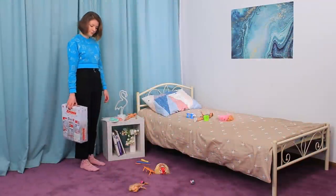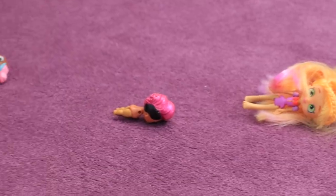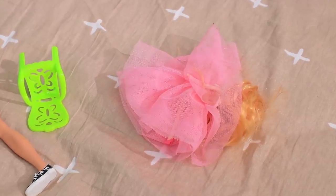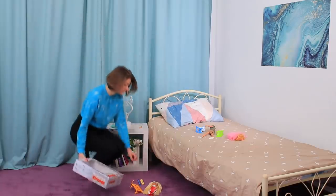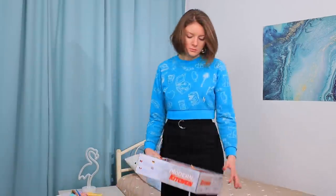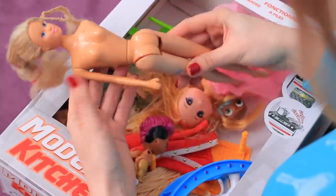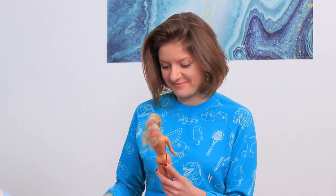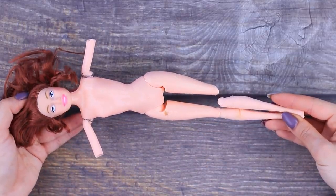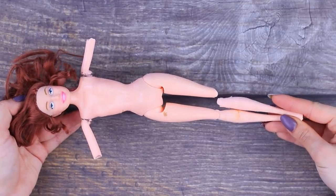Oh, these kids! How could they leave such a mess? Toys are all over the floor and mom has to pick them up! And these dolls are completely broken! I have an idea I'm gonna show you! It's not easy to see a goddess in this doll — let's try to turn it into an antique statue!